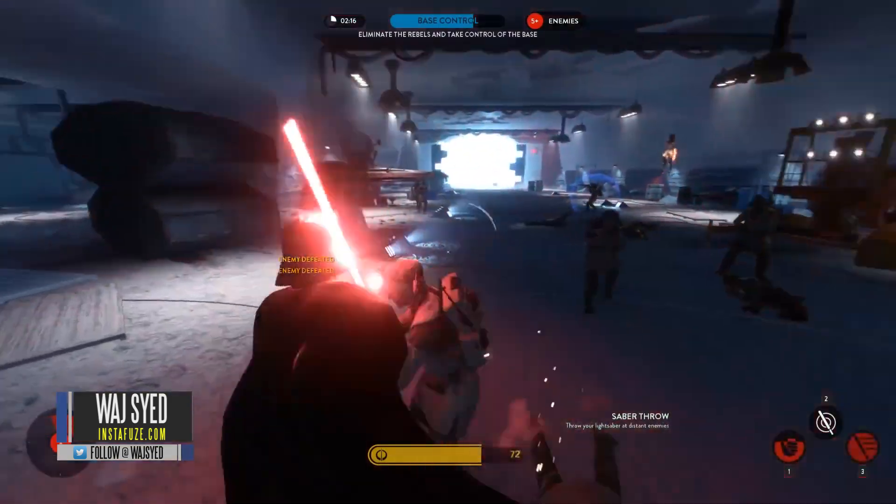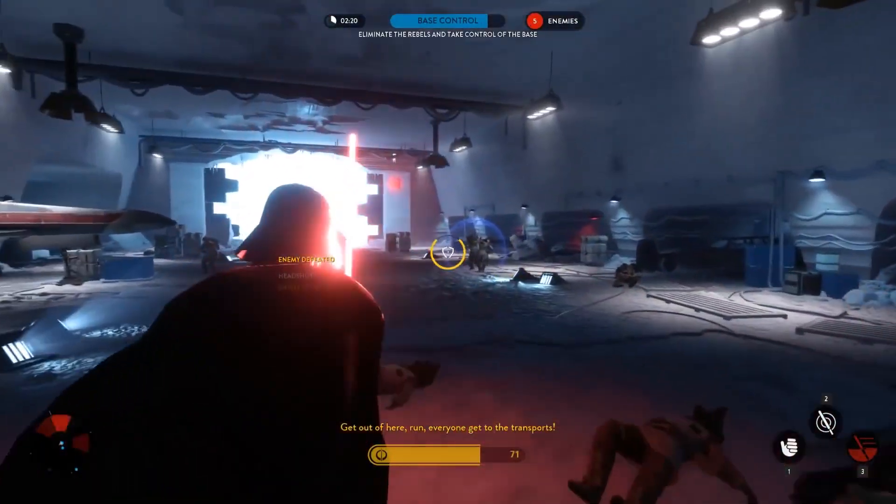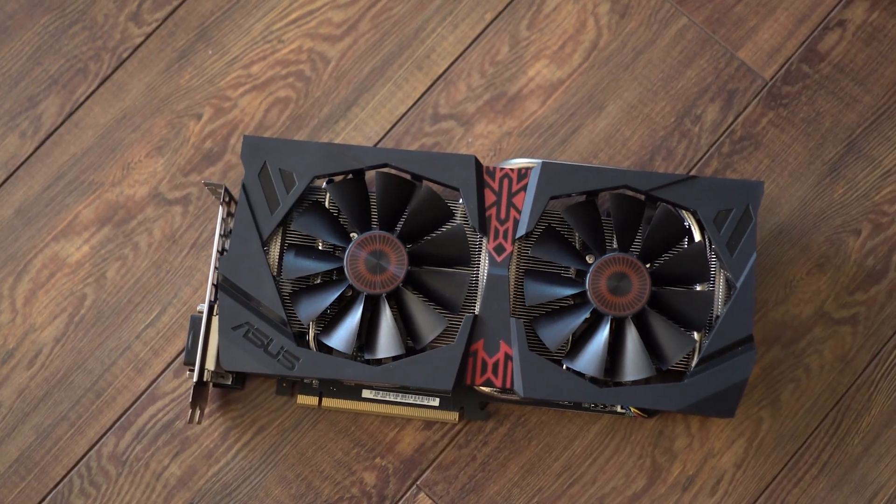Hey, what's up folks, how's it going? This is Wadja, hope you guys are all doing well. So recently, two awesome things came out. One is the new Star Wars Battlefront game on the PC — I've been playing it non-stop for the past couple of weeks — and second is the new AMD R9 380X.